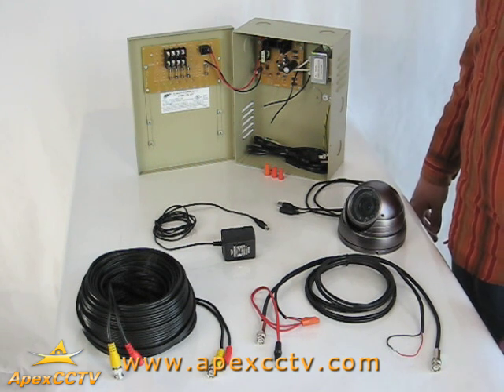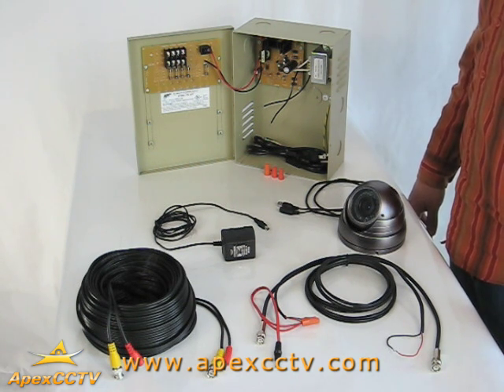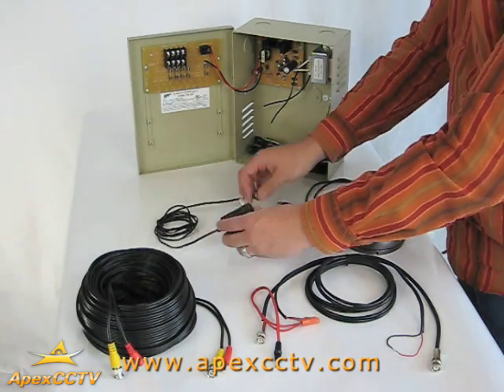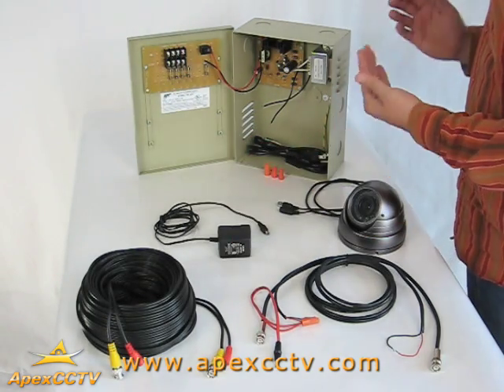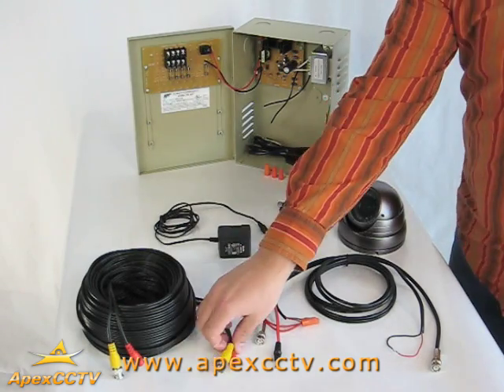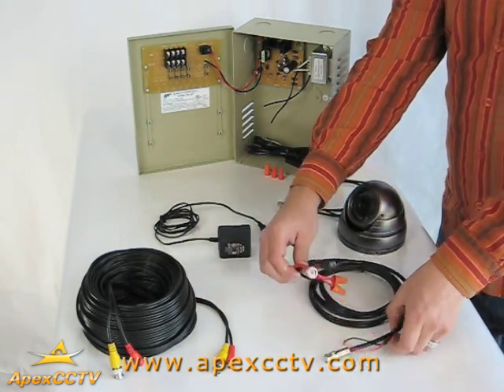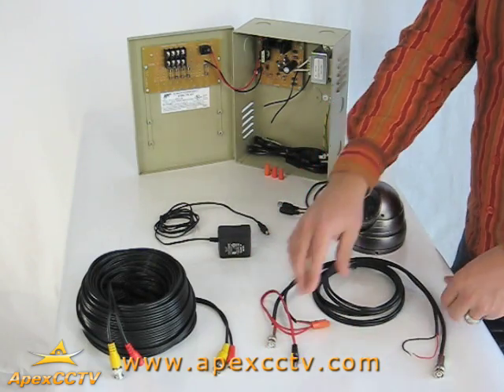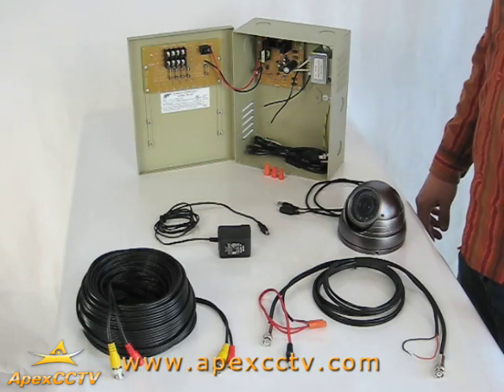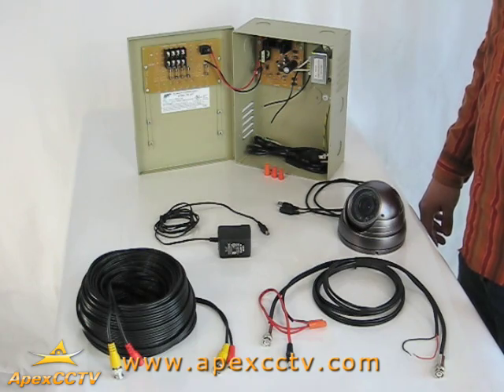Welcome to another APEX CCTV training module. This is Matthew and Jason, and today we're going to demonstrate how to power your security cameras with individual power supplies and multi-channel power distribution units. We will be working with pre-cut Siamese cable as well as non-pre-cut Siamese cable that we have terminated ourselves. These cables come in various lengths and are used to transfer video from the camera to a DVR and power from a power supply or unit to the camera.